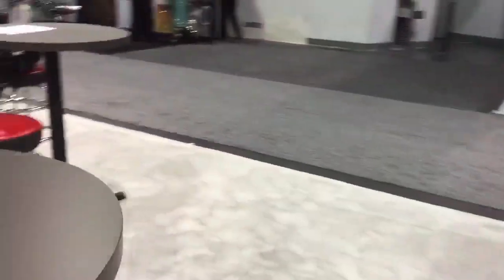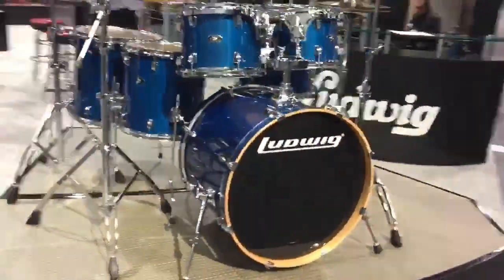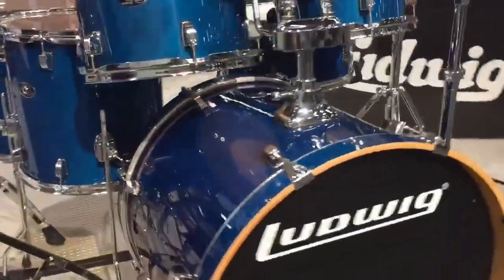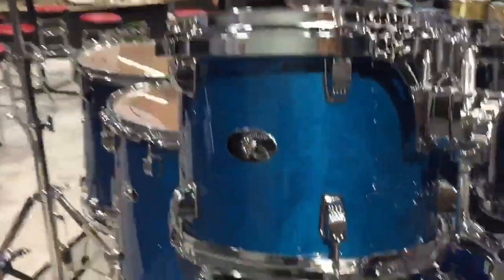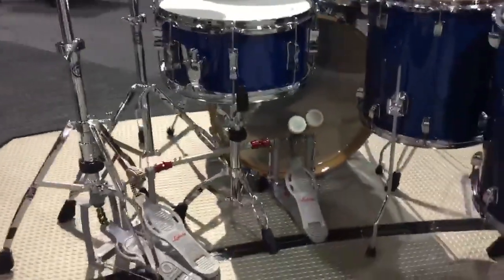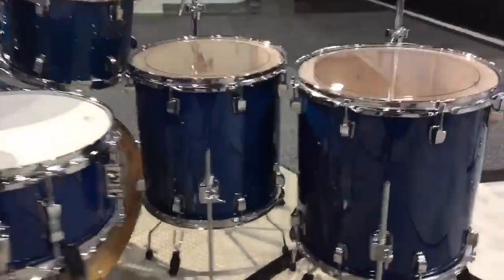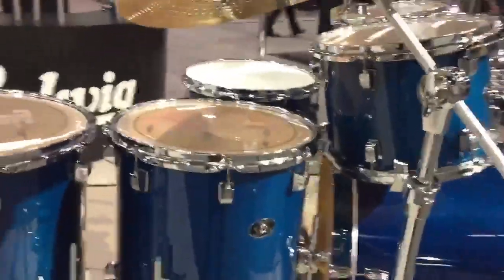Continuing on with drum kits — we have Ludwig's Evolution Maple, launched two years ago, here in the blue lacquer finish. Set up with an 18x22 bass drum, 7x10 rack, 8x12 rack, 14x14 floor, 16x16 floor, and a matching 6.5x14 snare drum. Got the Atlas double pedal combined with standard hardware. These are North American Maple shells — very focused, loud, aggressive. Really, really cool sounding kit.